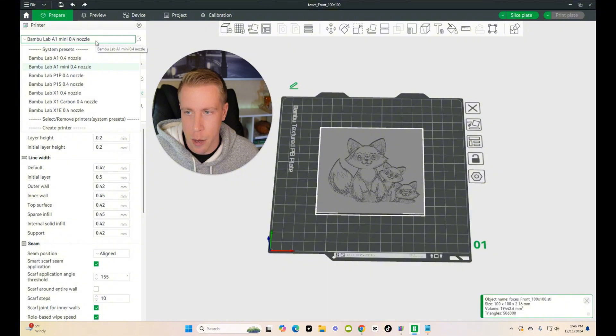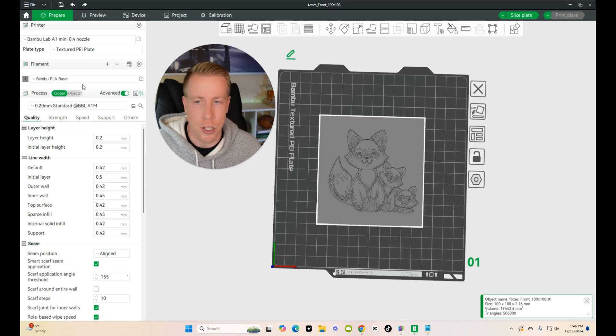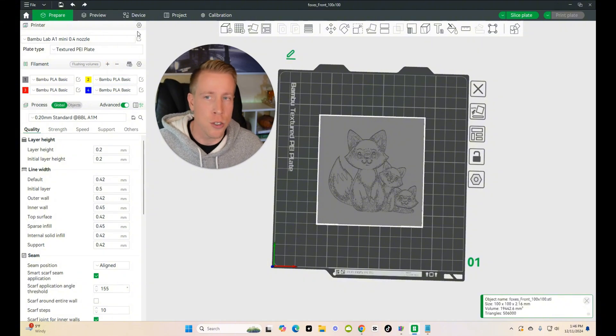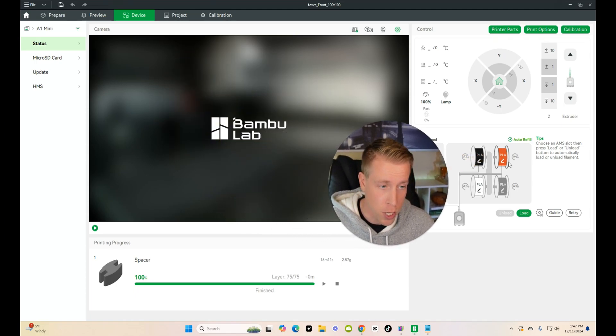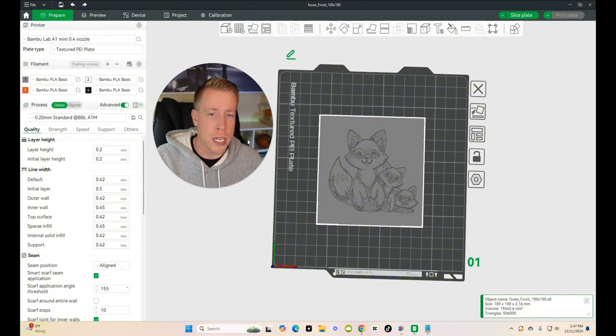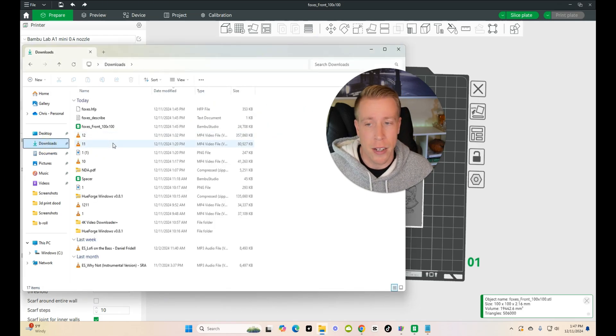Next, select your printer — I'm using the A1 Mini with a 0.4 nozzle. Add the colors you'll be needing. I needed gray and four colors total. Load your AMS with the colors you're going to use. Over here are my four colors: black, orange, white, and gray. Go back to the Prepare tab. It's a lot easier if you load those in advance. Now go to your downloads folder, because the HueForge software creates three different files — it created the STL file and a describe file, which is a text document that we need.